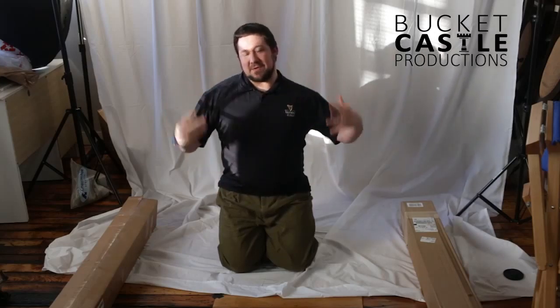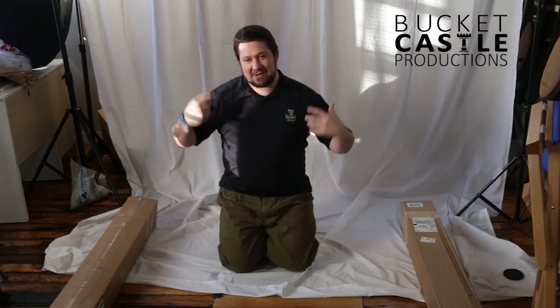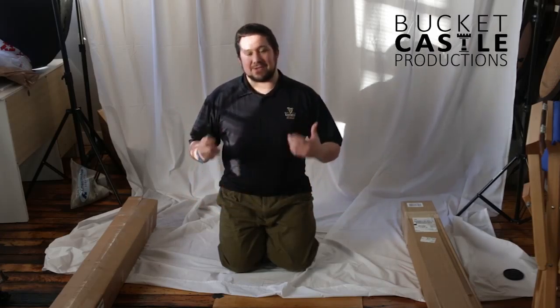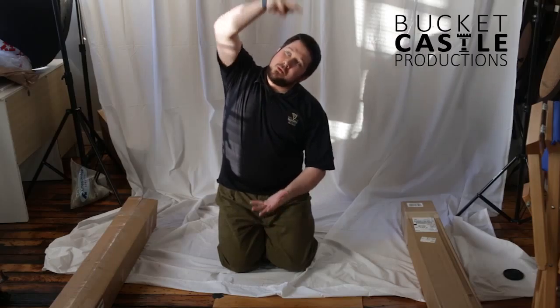Hey everybody, Tom here from Bucket Castle Productions. Normally I don't do unboxings — I just kind of open my gear and have some fun with it. We got a jib and crane system for our studio to do some more productions, to do those motion shots, the panning shots, and the shots where you go up and out.